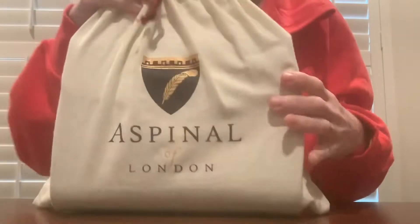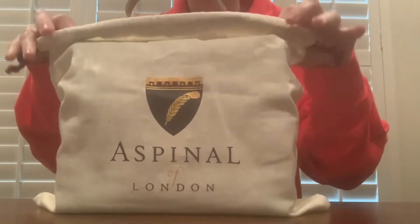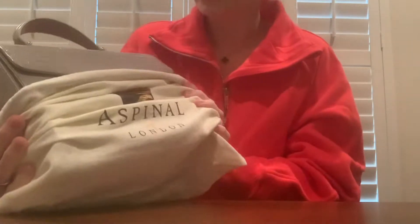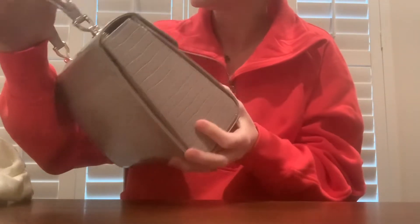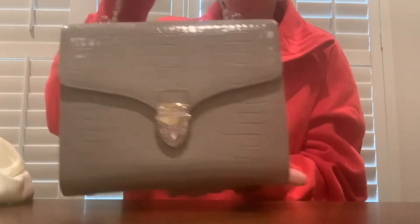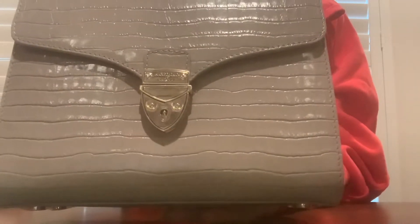Here's what the dust bag looks like — it's really cute. It smells really good; the leather does. And here's what the bag looks like. It is so cute — very, very cute.